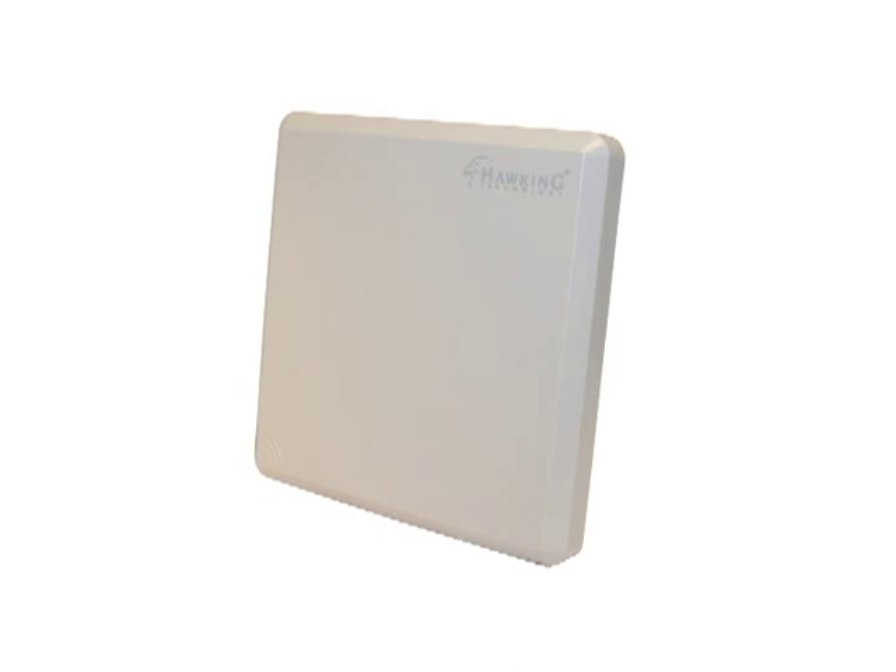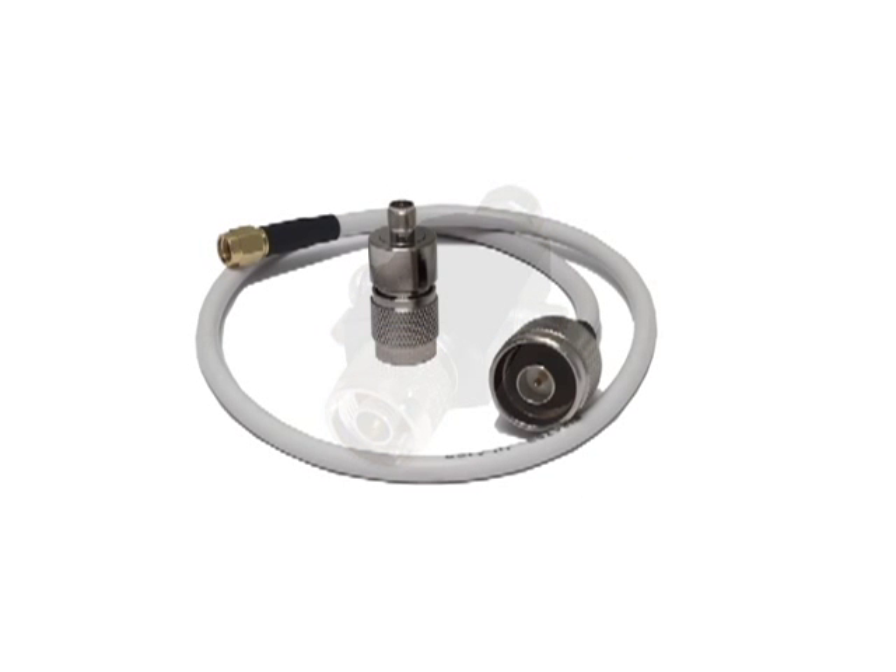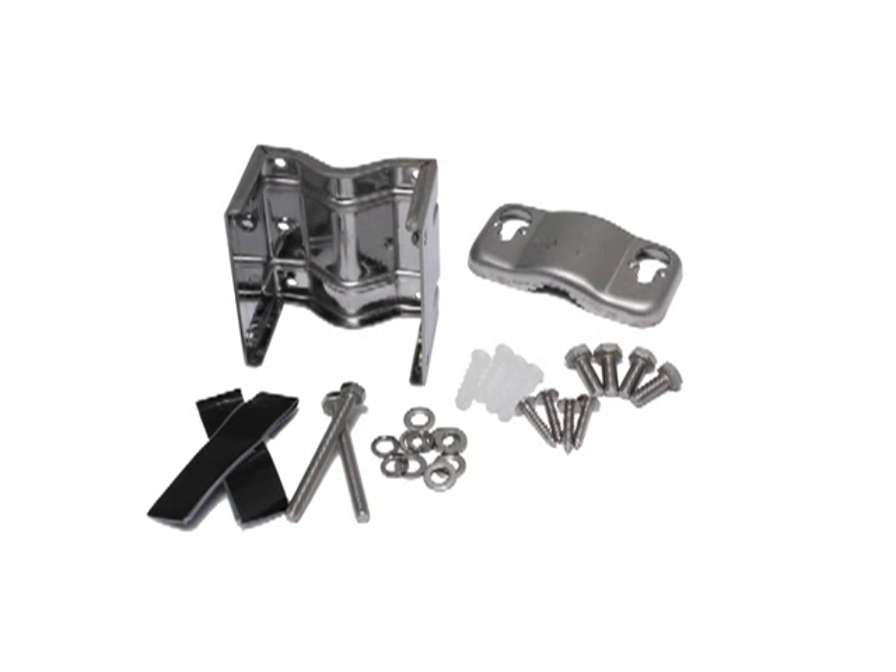Included with your HAO14SDP, you will find your 14dBi antenna, a surge protector, N-type RP-SMA and RP-TNC connectors, and mounting hardware.